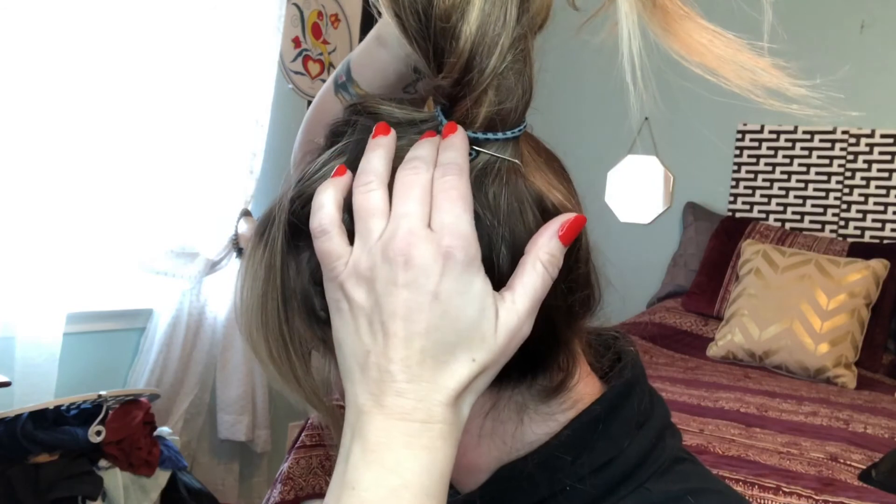From here, just tease and then smooth the ponytail as you like. The result is a super voluminous, super thick-looking ponytail that feels really secure. You can see the bungee cord there — I don't mind if it shows, I get a kick out of it. But if you were concerned, just make sure the hooks are at the back. For me, it's a conversation piece. I hope you found this helpful — thank you so much for watching!